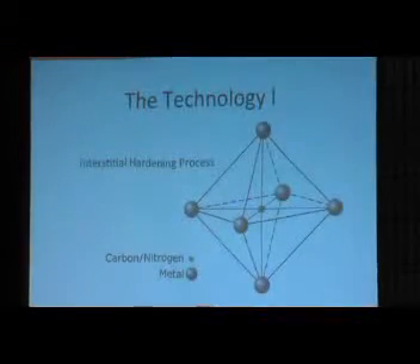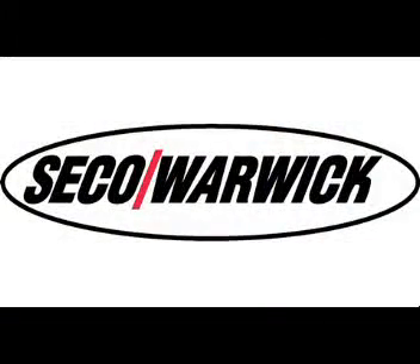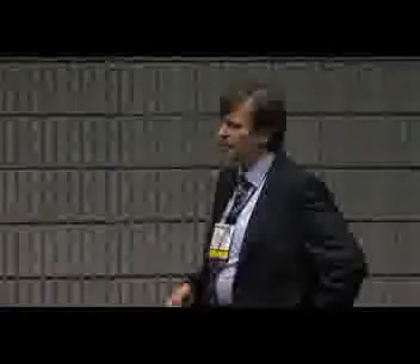The technology itself is an interstitial hardening process. That means we have the matrix of the austenite and inside this we have some space. We leave carbon and nitrogen atoms inside the matrix and the austenite expands. So it's expanded austenite — or Exponite — and that's the name of the company.